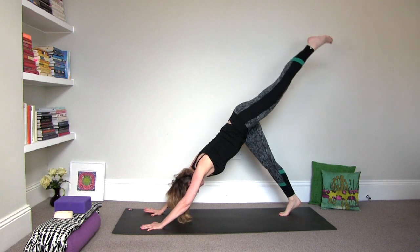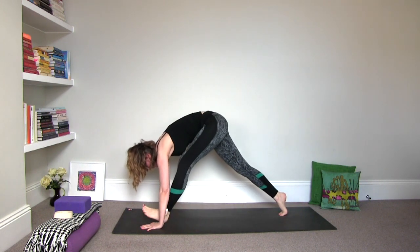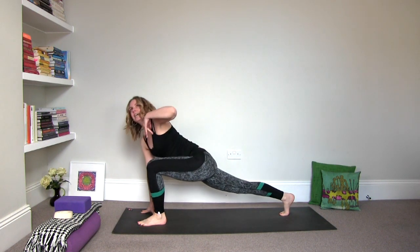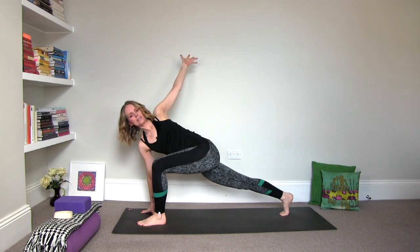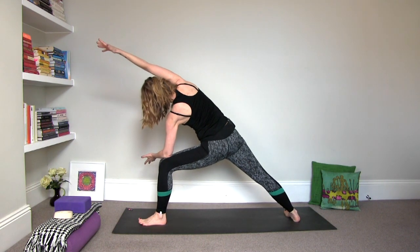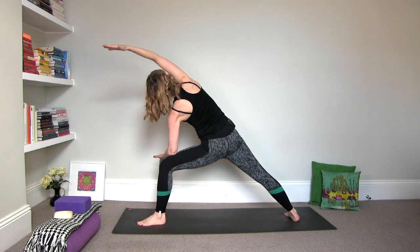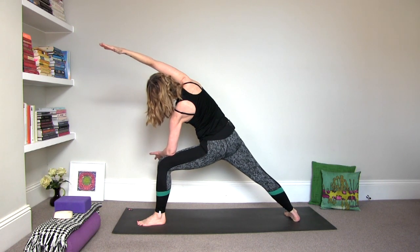Inhale, lift the left leg to three-legged. Exhale, draw the knee to the navel. Step it forward. Roll the shoulders open. Inhale, lift the left arm up. Twist it open. And then exhale, extended side angle — forearm to the thigh. Pivot that right heel in. Reach the right arm up and over the right ear. Hold it here. Lift out of your shoulders. Roll the navel and heart up towards the sky. Breathe in. Breathe out.